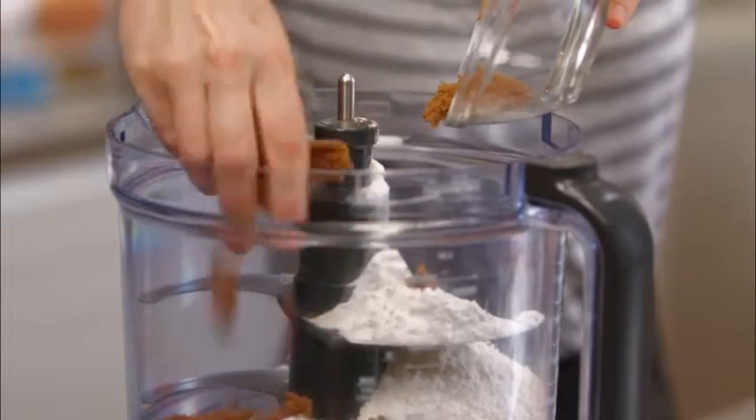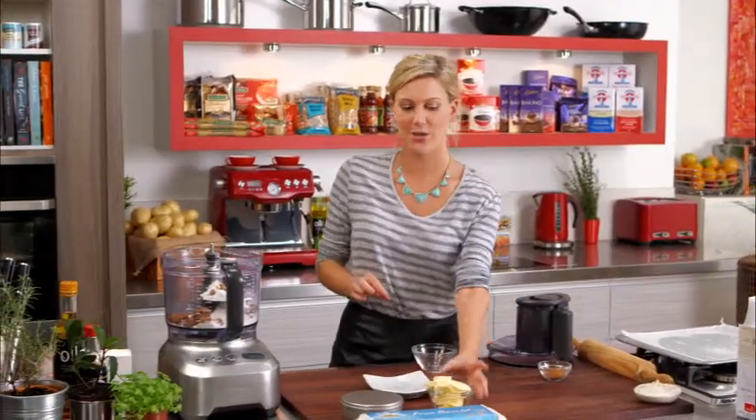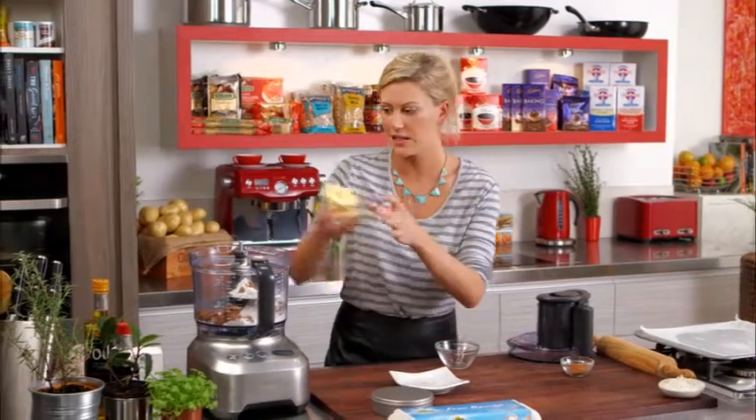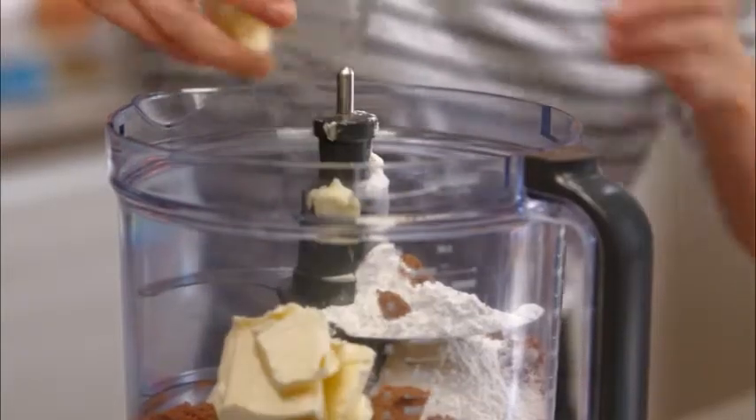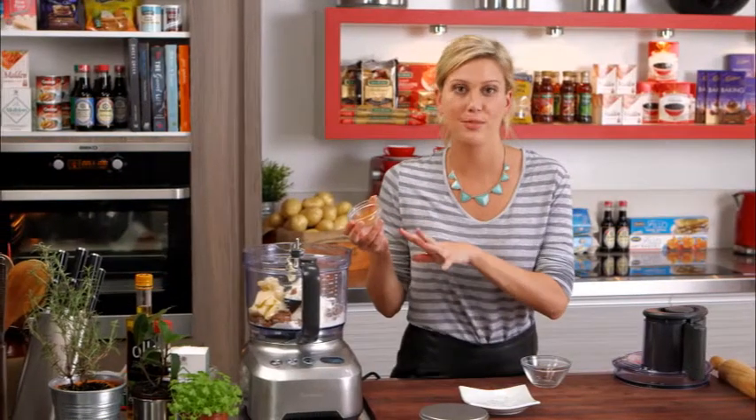I'm just going to crumble that in my fingers and pop that in there, along with 115 grams of butter — I've just softened that slightly. And now this is where you flavour. I've got two teaspoons of cinnamon here.